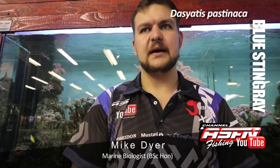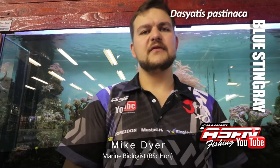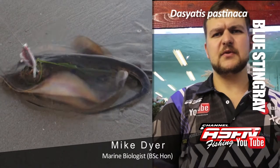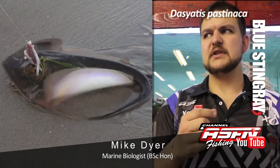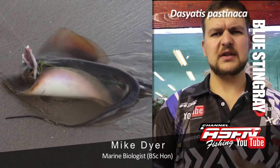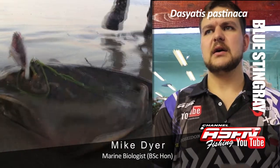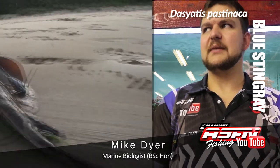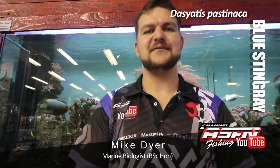Desiartus pastinaca. Why are they so revered? They are probably the species responsible for the most spikings along our coast at least. They are, in my terms, a very vicious flatfish.